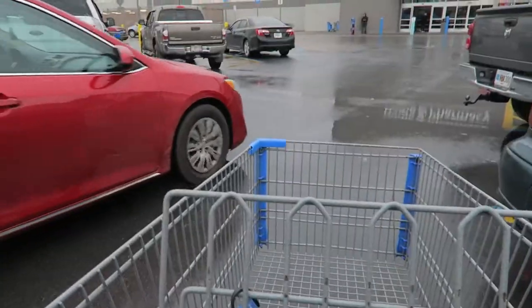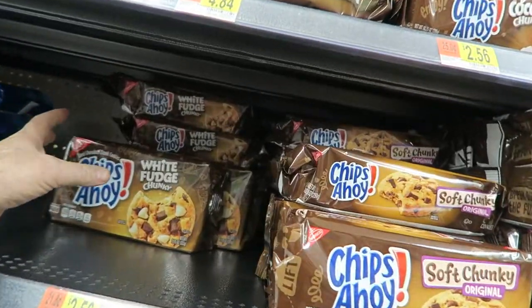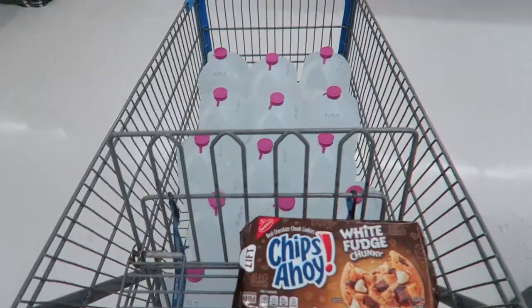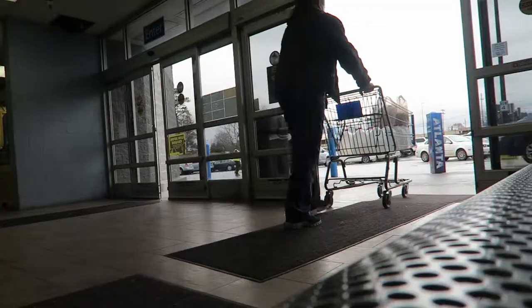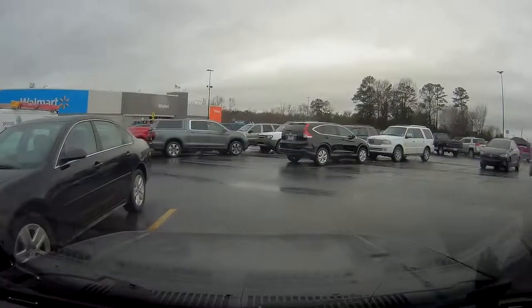I'm at Walmart. I got my water now. It's time to go on to Aldi's and see what's going on there. Now we're almost at Aldi's — my favorite place to get hamburger chip pickles.